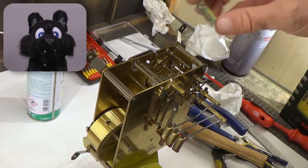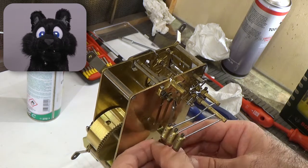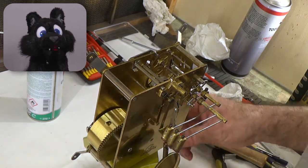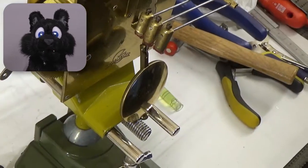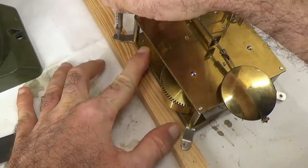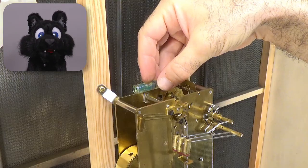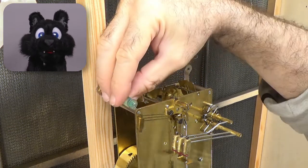Now that the mechanism is set up again, I'm mounting the clockwork vertically to test it. The weight thingy should move, right? Take two – using a spirit level to get the mechanism lined up in both directions.